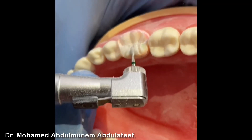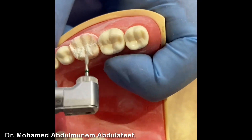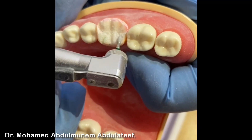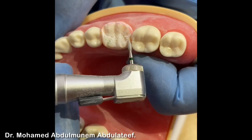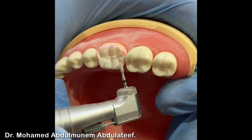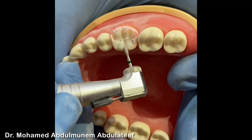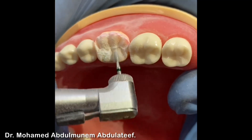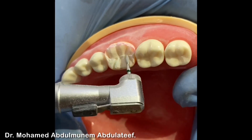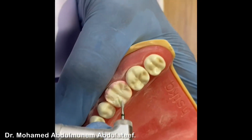Now we go on with the process. We have the distolingual cusp reduced. As I said, all the reductions at this stage are initial ones — at the end you can do reshaping and refinement. Now we move to the mesiolingual cusp, same process as we did with the distolingual ones, following the inclination, then do the reduction.